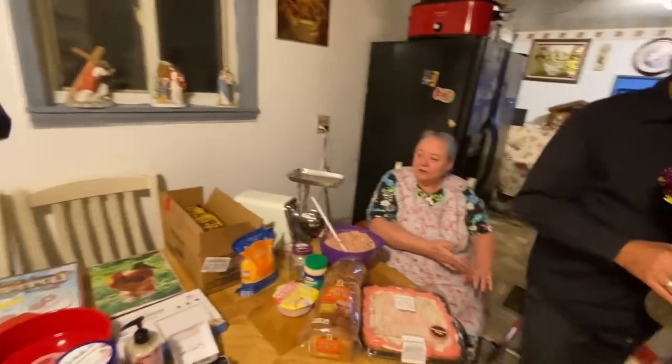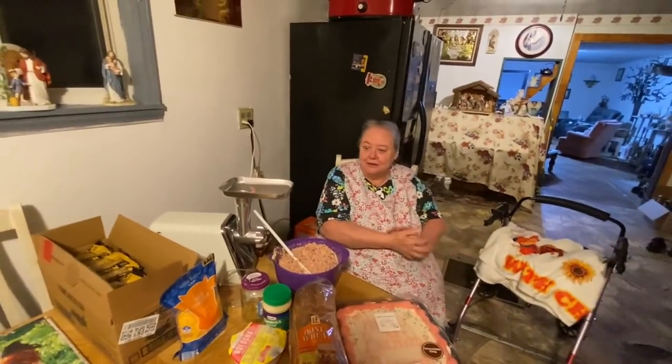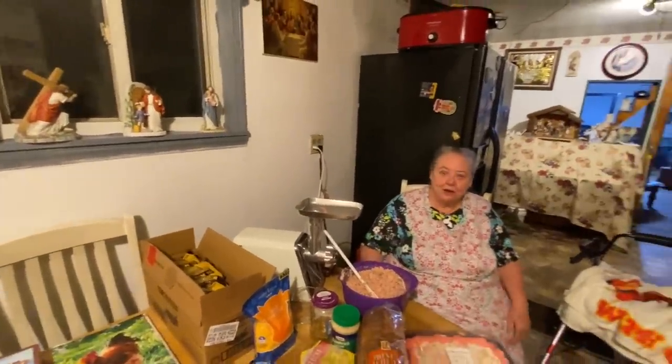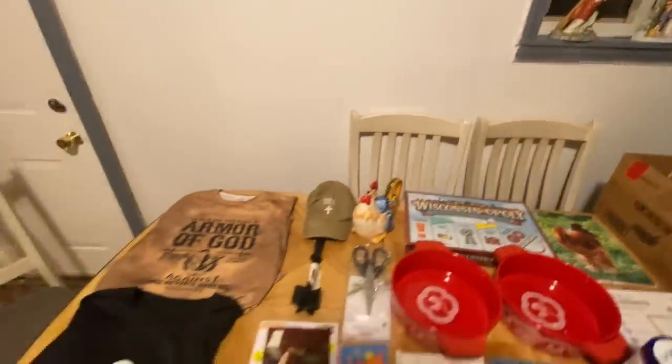I thank y'all for all the gifts you've been sending me for my birthday and the cards and the stuff you put in the cards. I appreciate it. Y'all are just so good to us — I can't get over how good people are. I love y'all.